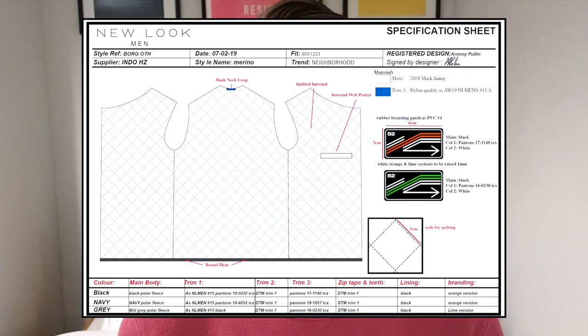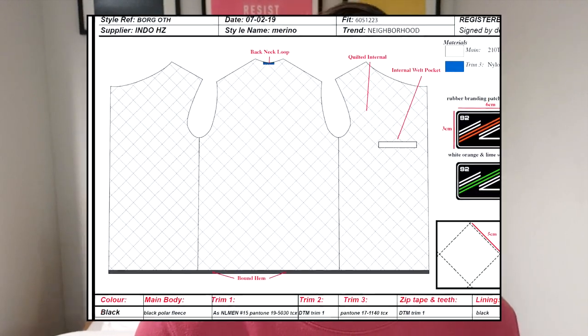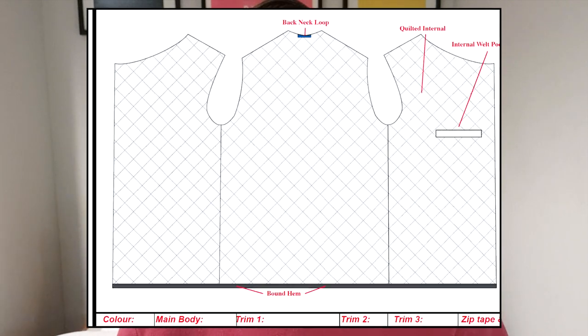Finally I go on to the internals. What's the lining like? What's the lining layout? Has it got a special print on, or is it just plain? Has it got piping? This is the basic format I lay out for all my CADs. With accessories it might be a little bit smaller, but with an outerwear piece you need to go into more detail because it's a much more detailed garment.